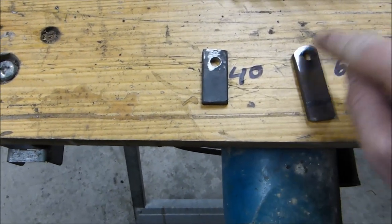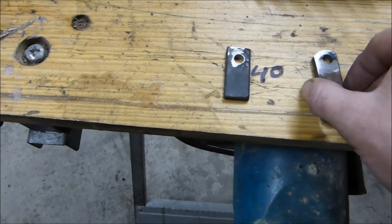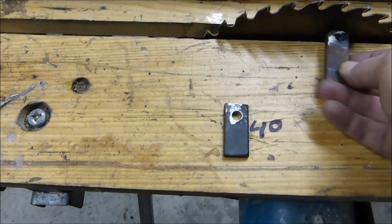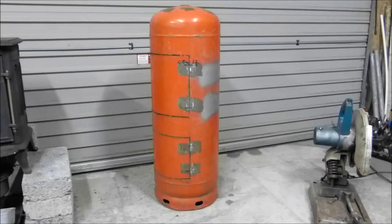This one is deliberately drilled off centre so that it hinges away from the door, and as this mechanism rotates, it doesn't foul up on the door. I have the paint ground off the cylinder of the propane tank and what I want to do now is set up for the hinges.